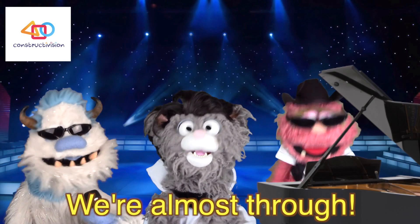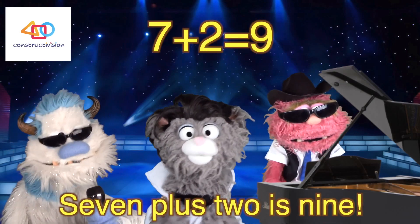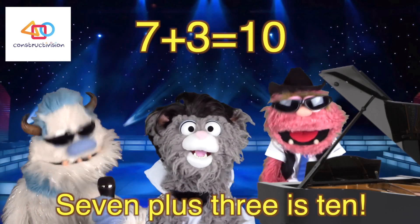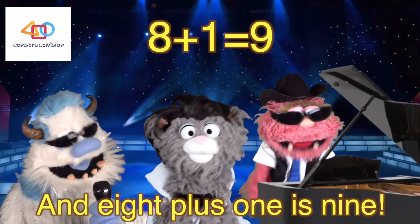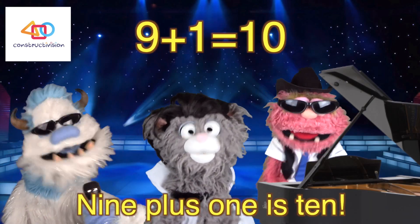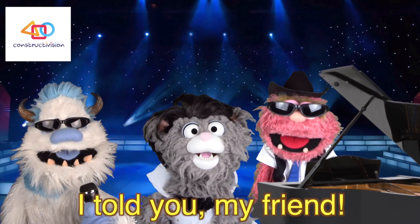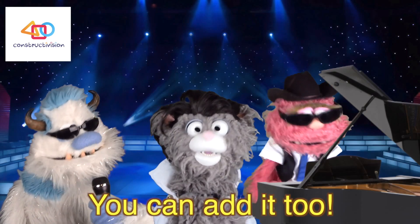Let's try with seven — we're almost through! Seven plus one is eight. Seven plus two is nine. Seven plus three is ten. La la la la la! And eight plus one is nine. Eight plus two is ten. Nine plus one is ten. That was easy this time — I told you, my friend!